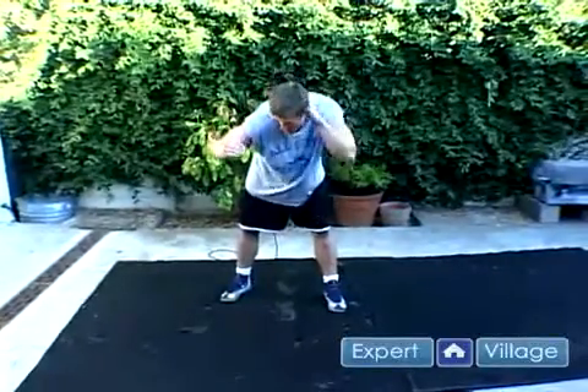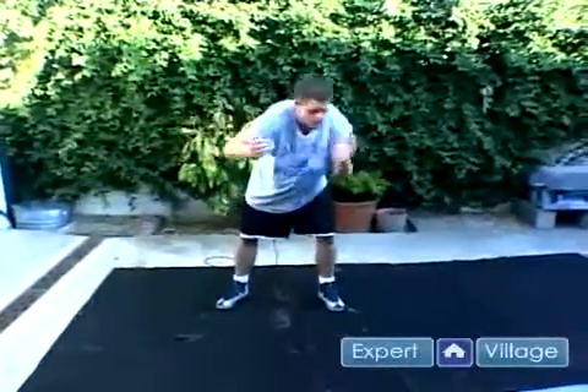My right arm is going to be on the back of his neck, his right arm is going to be on the back of my neck. I'm going to be holding his elbow. We're right here, we're going around — get off me, get off me.